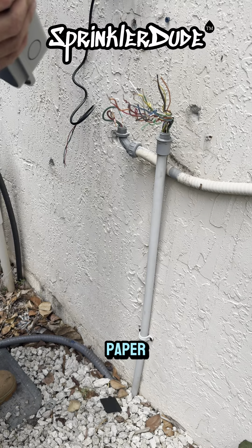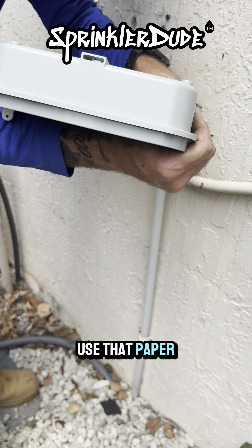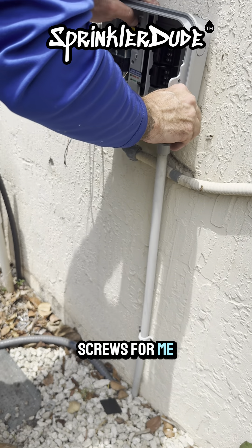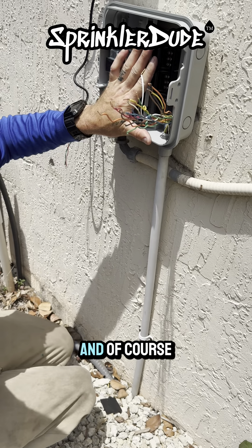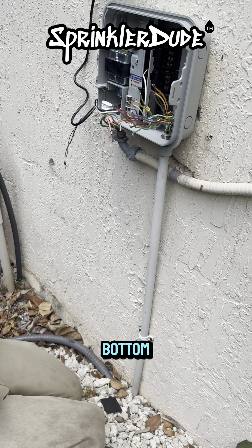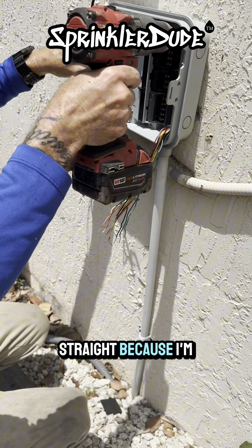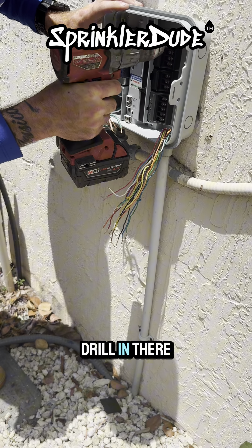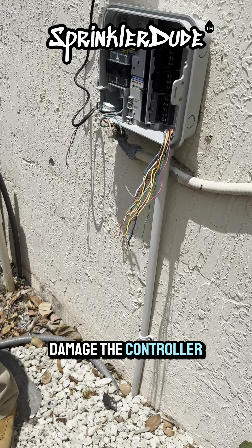The controller does come with a paper template. I choose not to use it because I've been installing these controllers this way for a long time and it works for me — but if you want to use it, it's made to help you figure out where the holes need to go for the mounting screws. Once I get the controller leveled where I want it, I don't drill straight because I won't be able to fit my drill in there when it comes time to put the screw in. I drill crooked, so when it's time to screw in, I can fit my drill and drive the screws without damaging the controller. I've done that before and it's not good.